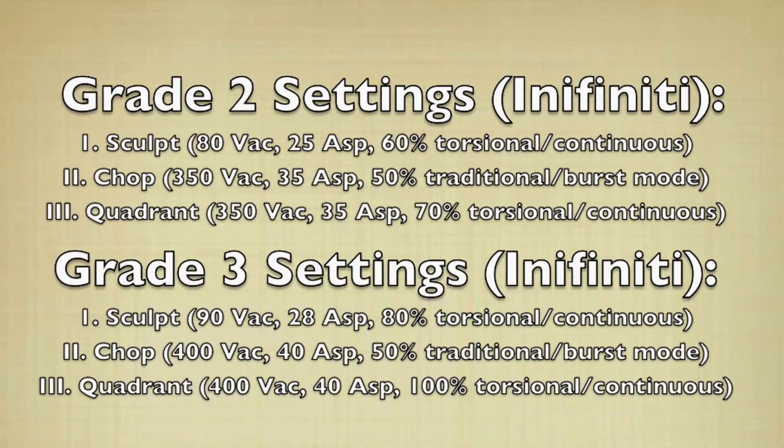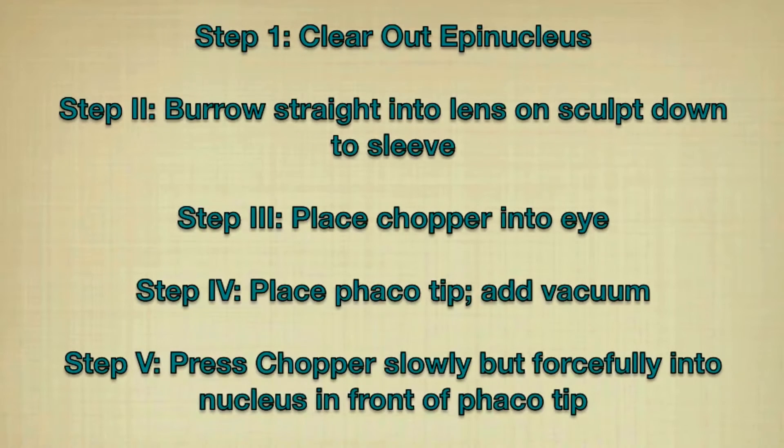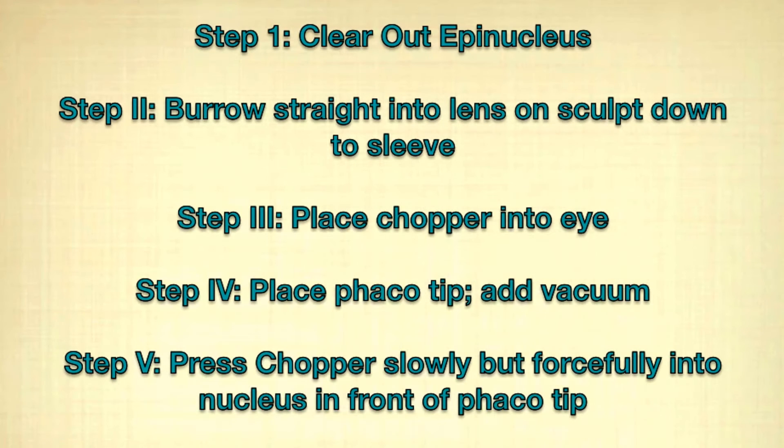I then use continuous ozel to emulsify the quadrants in the quadrant setting. If you haven't watched my horizontal chop video, I recommend watching that first as the same principles apply in terms of preparing the lens to make everything simple. I do this step by step. The only difference being that with a vertical chop case I will add vacuum and really get good purchase on the lens before beginning the initial chop, whereas the horizontal chopper is placed before adding vacuum.